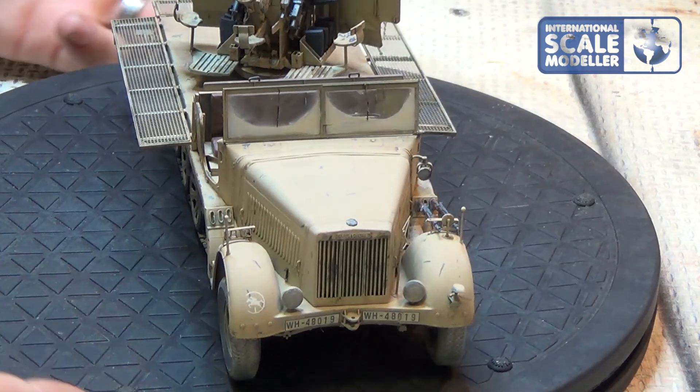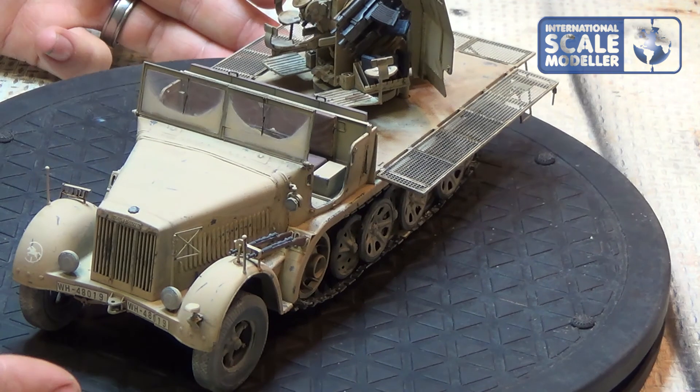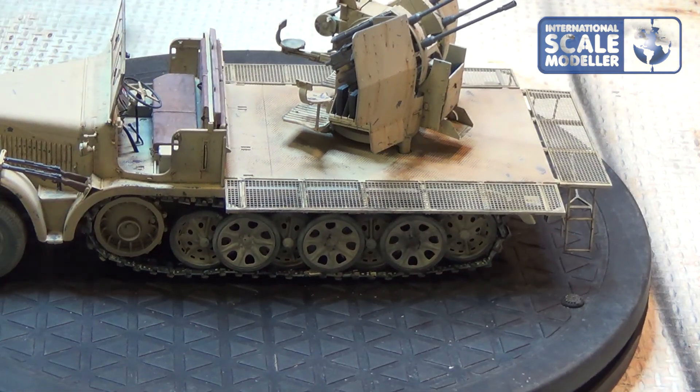As I said, it's a very fun build — anyone who wants to build one, just build it. It all fits together well, no false instructions, and even though I added the extra photo-etch it was still a very fun build. The gun has some tiny parts but I recommend it — I recommend it, that's for sure.